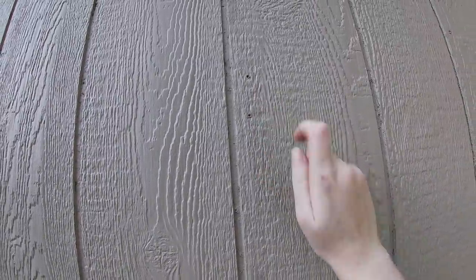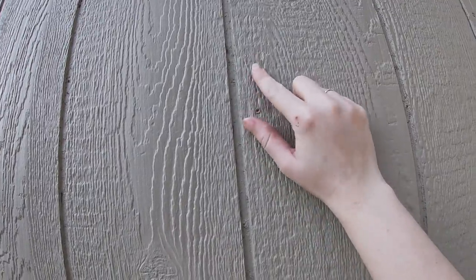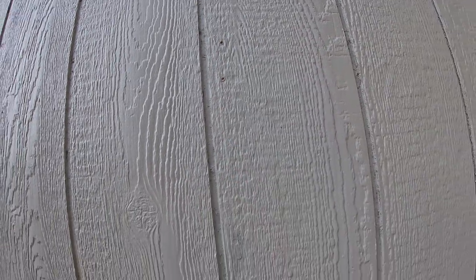These are some screw holes from the support straps. You can see they are just open to the raw wood inside, and if water got in there it would cause the wood to deteriorate.